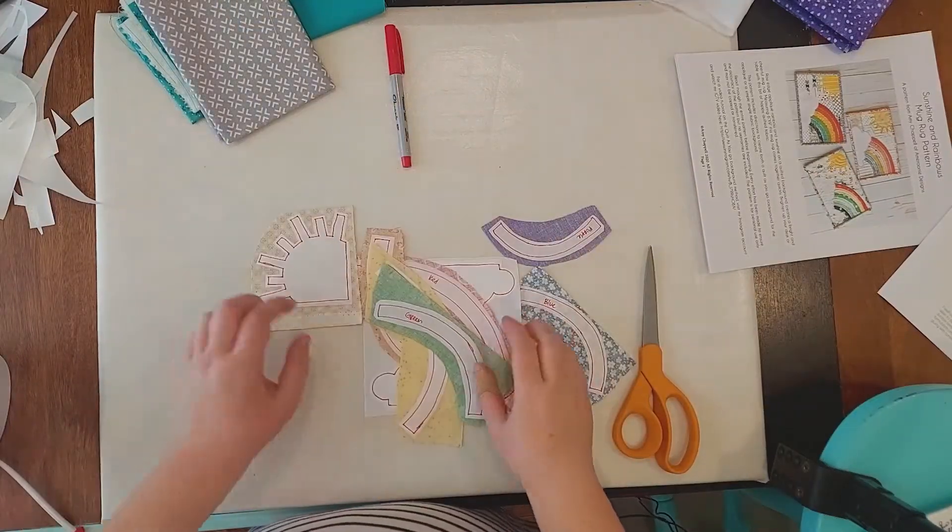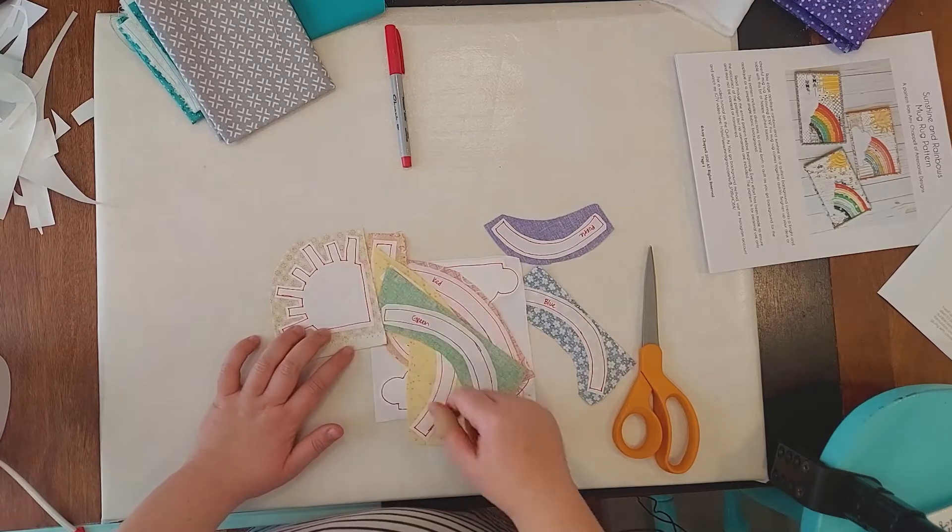I let these cool off a little bit, so I'm going to actually cut out along the lines I've traced.